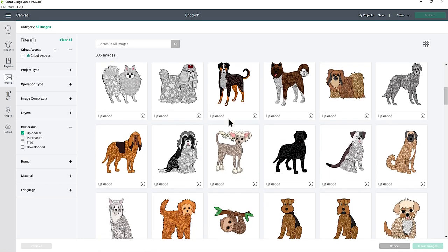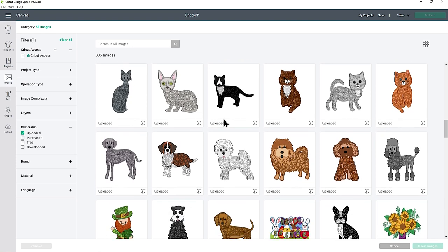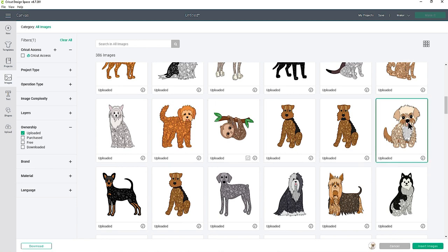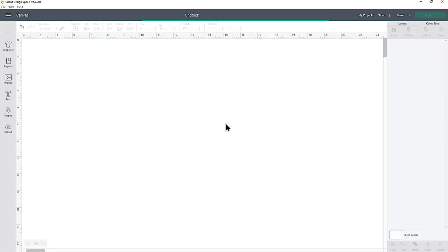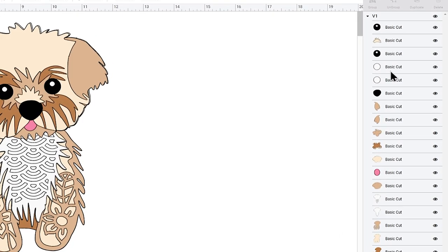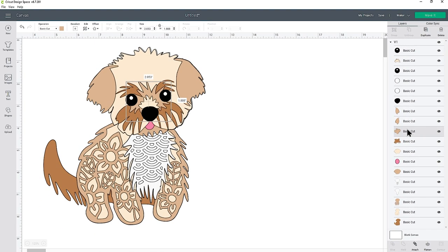The one I'm looking for is the small mixed breed fluffy dog — I love this one because it looks like my dog Freddy, he's a Shih Tzu Jack Russell. I'll click on it and go to Insert Images. Here's the design, and in the layers panel on the right we've got all these different layers. You can probably work out what they are — the little circle is the eye, then you've got the ears — and as you click on these layers it highlights the corresponding part of the design.